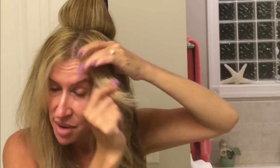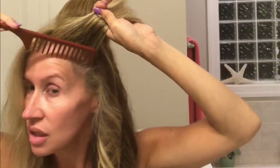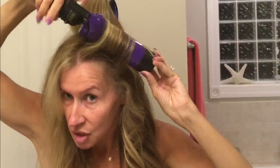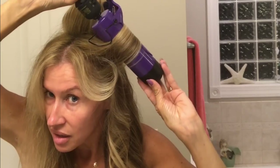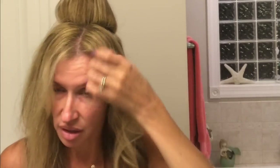I like to keep my bangs in with this section. There's all my new hair right there. This is kind of squirrely because I've got all these different layers in here, so sometimes I do have to go back and just run it through there like that.